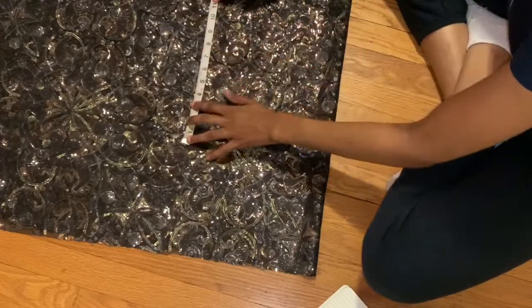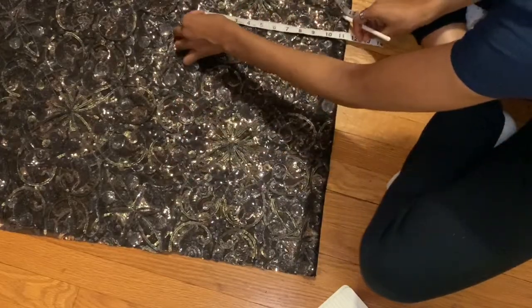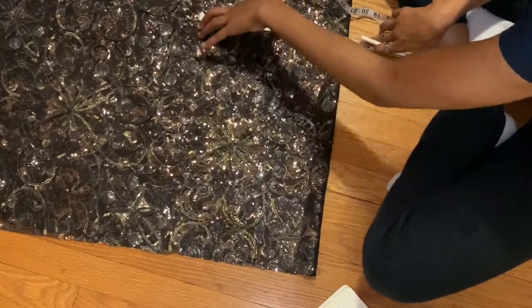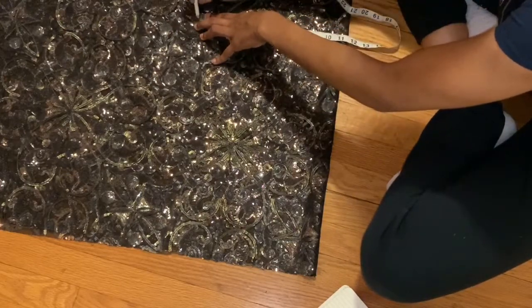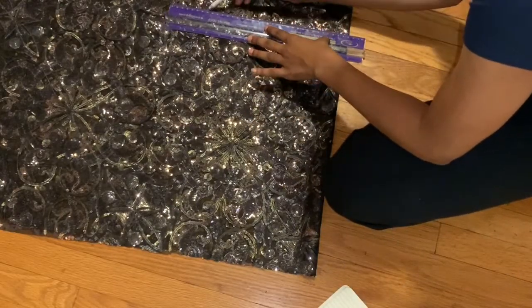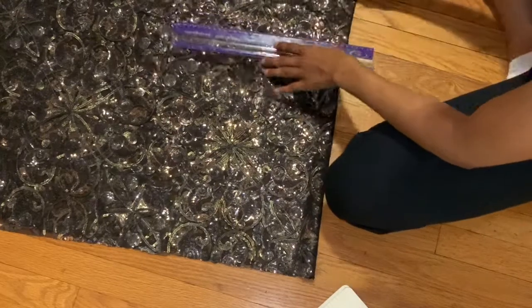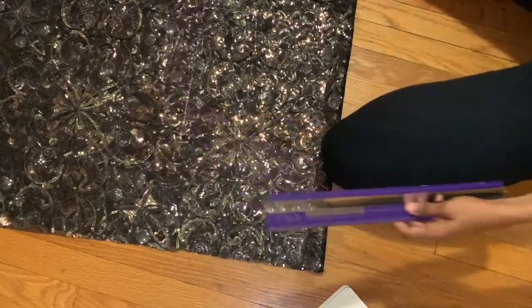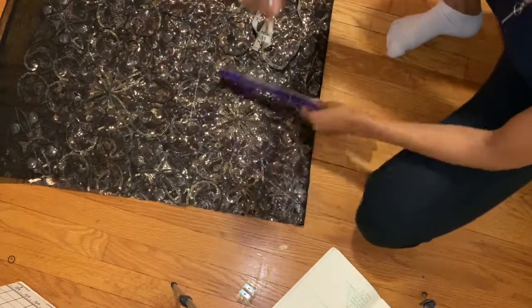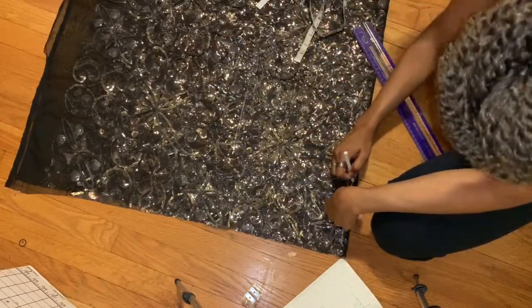I'm measuring the side seam and then the waist — I think it was about an inch smaller. Pretty easy. And now I'm just connecting those lines and drawing in the armhole.